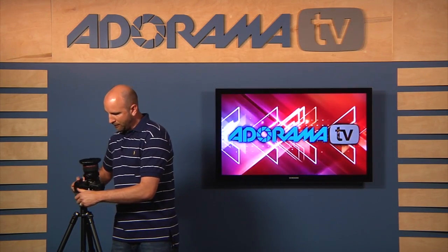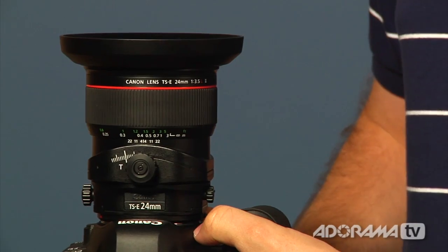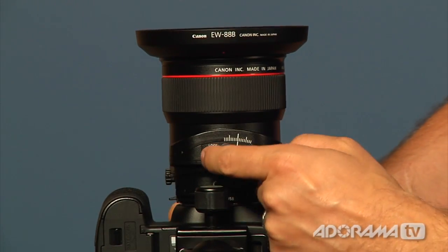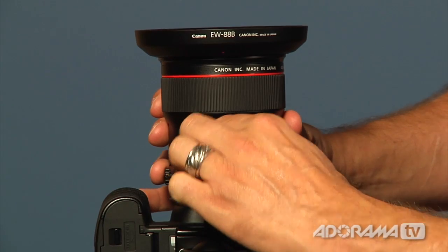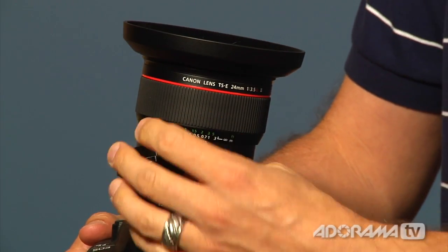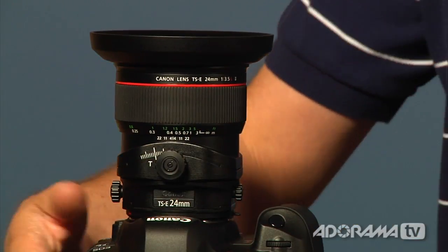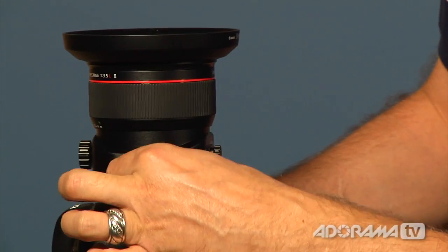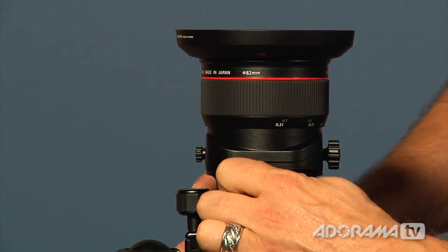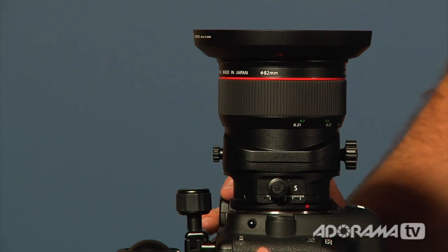I'm going to show you this from the top of the lens, like you're looking straight down from your camera. The first thing I want to show you is the tilt function. On the bottom of this lens there's a locking mechanism — you can lock this or unlock it. When it's unlocked, I can tilt this lens back and forth, and this is going to help us change the shape of our depth of field. The other thing I can do is use the shift ability — on the side there's a lock I can engage or release, and then I can shift this lens up or down, which helps us get those buildings to look as they should.